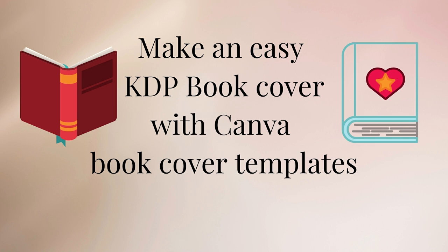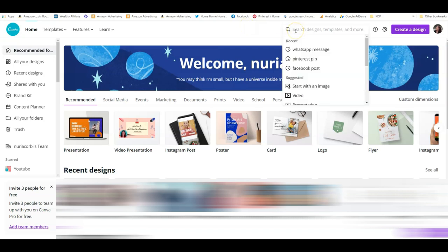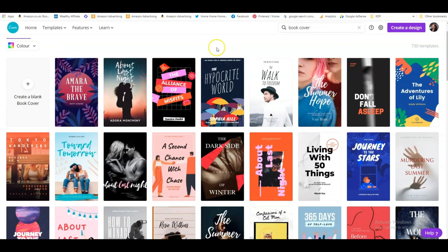Today I want to show you how to make a really easy, quick cover for a book. I didn't know, but Canva actually has book cover templates. So let's just type in 'book cover' and here you go — you've got lots and lots of really nice book cover templates.